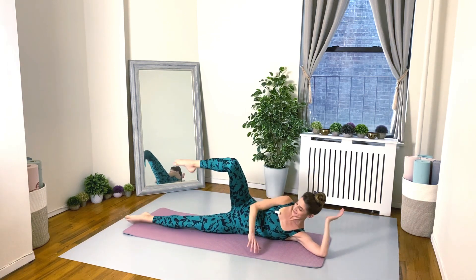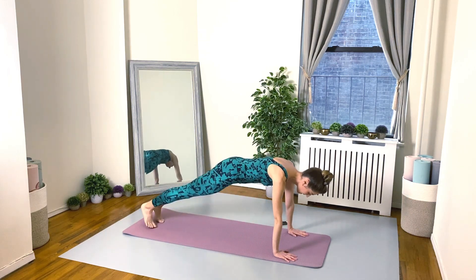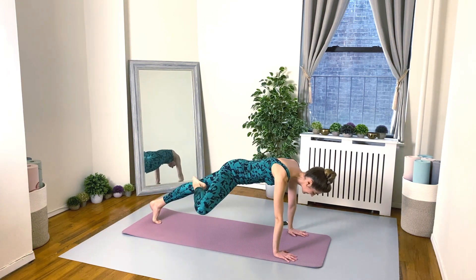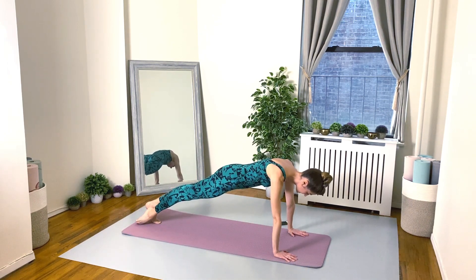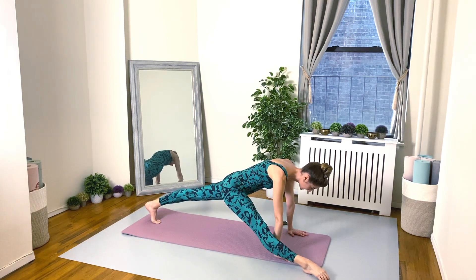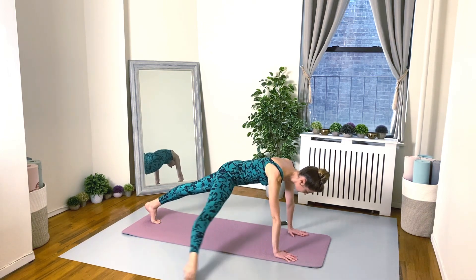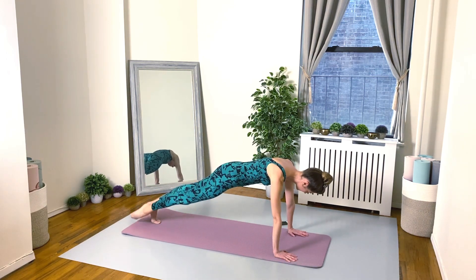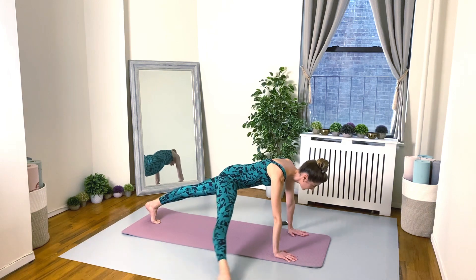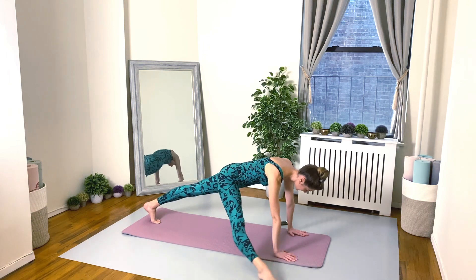Nice work everybody — flip it on over to high plank. From here just the right leg moves: passé and then split. Just the right leg — ballet passé and then plank split. Beautiful — 20 seconds, and of course we'll do the same thing on the second side.